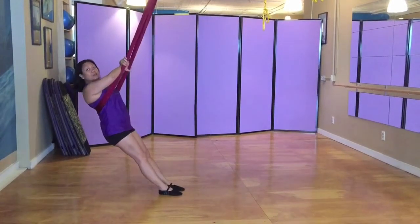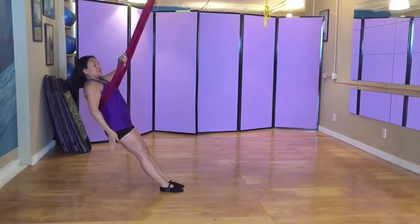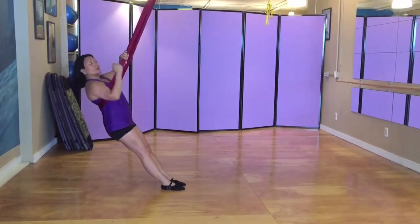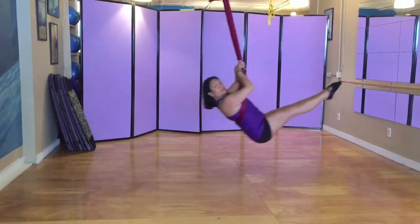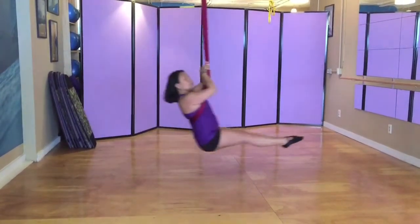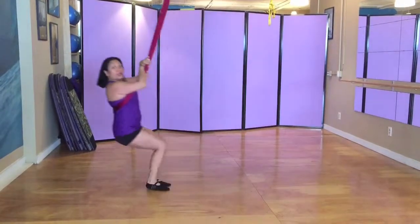Now, you can challenge yourself a little bit more by bringing your knees up to your chest and extending out into a pike position. So again, inhale, knees to chest, and then out into a pike. And this is a really great deep level core engagement.